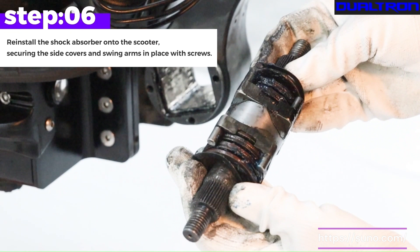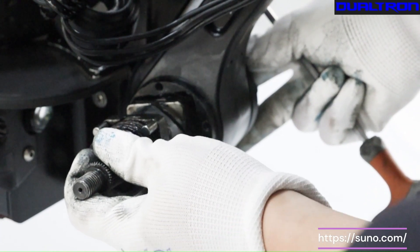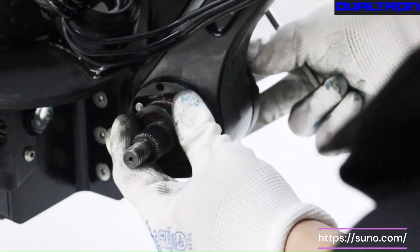Step 6. Reinstall the shock absorber onto the scooter, securing the side covers and swing arms in place with screws.